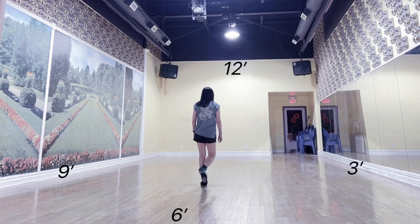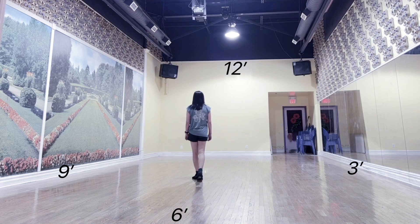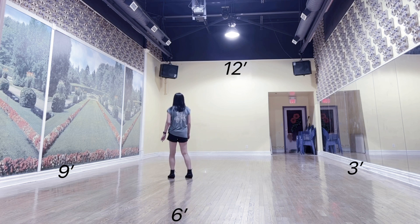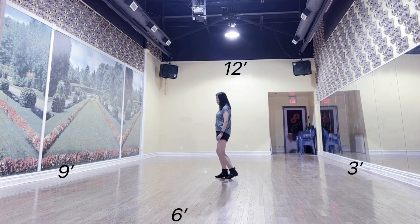Two Doherty's: right Doherty step, left Doherty step. Section 3: Side rock recover both sides with left toe point out. Swivel, heel, toe. Back rock recover side. Sailor quarter heel. Behind quarter heel.